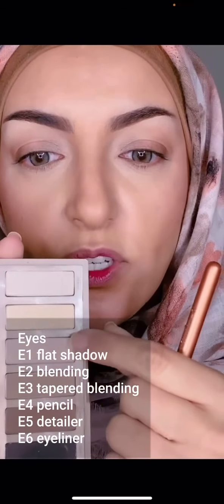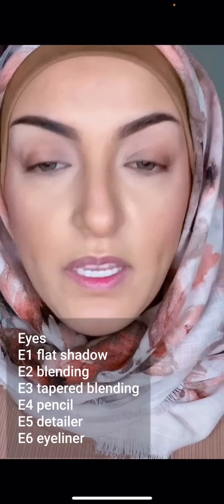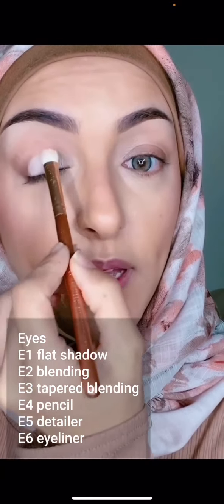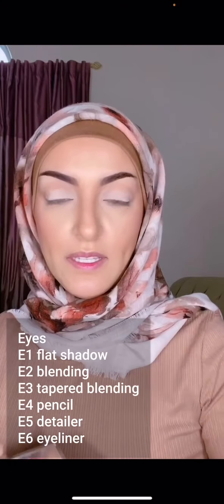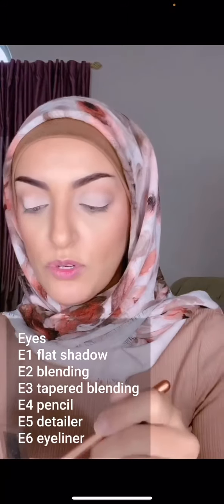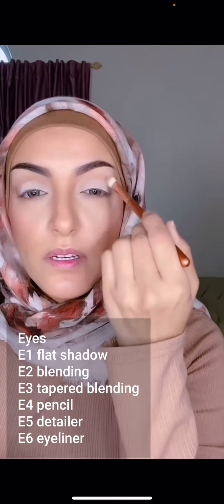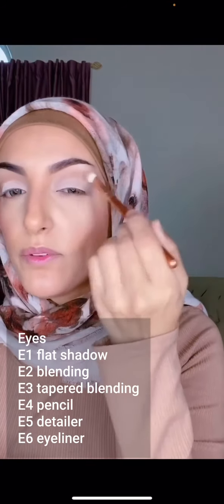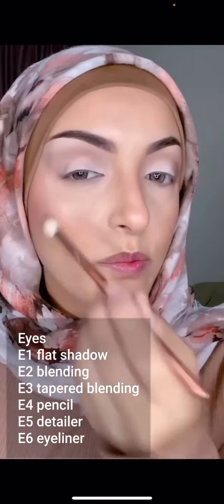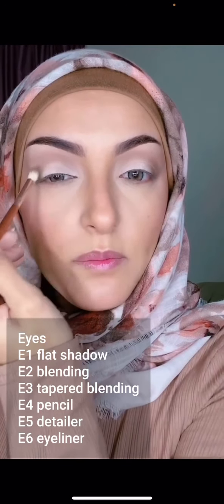Let's begin — I'm going to use a neutral tone and with my E1 brush pack that right on my lids. The next brush is E2; I'm going to dip that into a medium tone for a transition and apply it right up here on the crease, buffing it outwards. Next we go in with the E3 brush and a darker brown shade to contour that outer corner and blend that out.